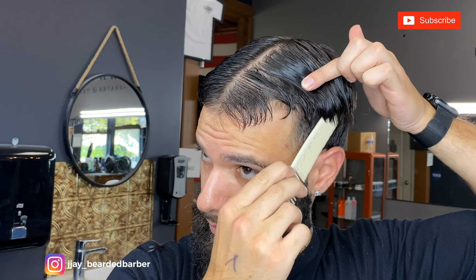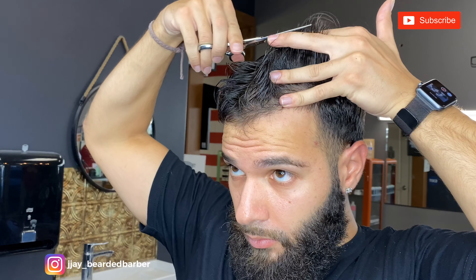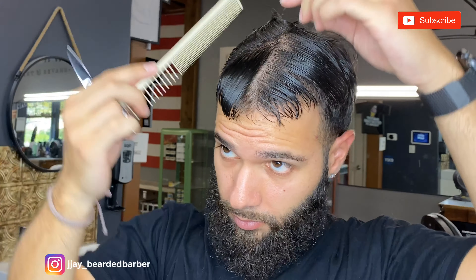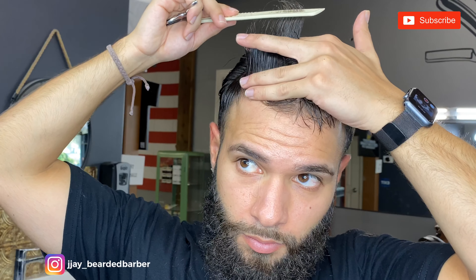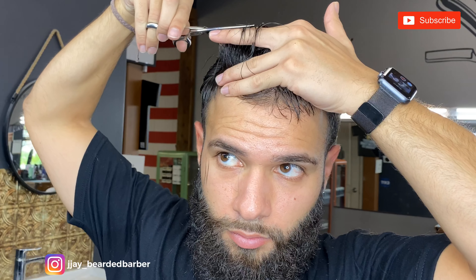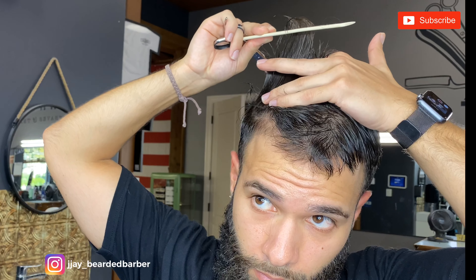Taking that on the back and cutting more just so it's all even. I'm taking horizontal sections and connecting that to the side — pulling that up, seeing where the short hair is, and cutting that long hair. Same on the other side. Pulling it all the way to the back and cutting all that length off right there.